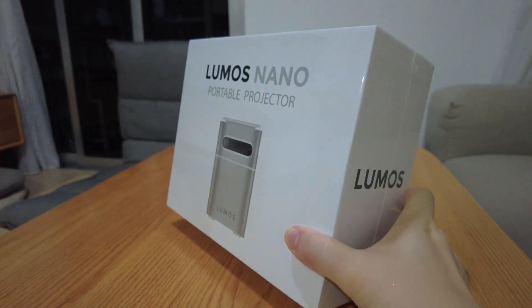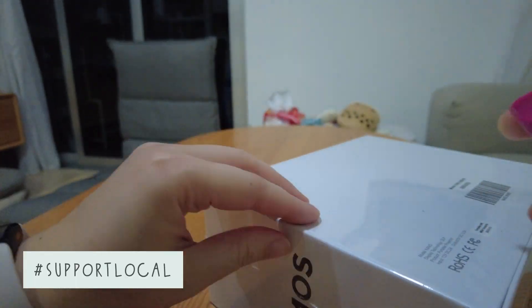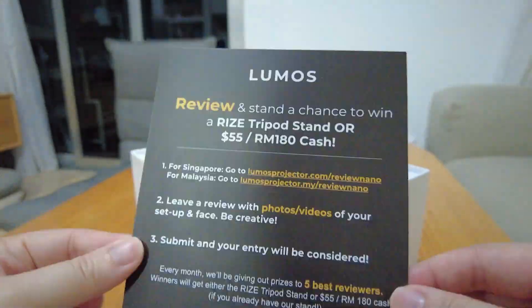This is the new Lumos Nano, a 2-in-1 portable projector with built-in Netflix and YouTube. I'm pretty sure you all have heard of this brand before since it's been featured many times by other influencers with lots of 5-star reviews.